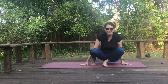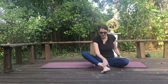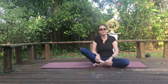Hi there everybody. Annie Kiyonaga here. Welcome to yoga. I thought I'd offer today some seated poses.